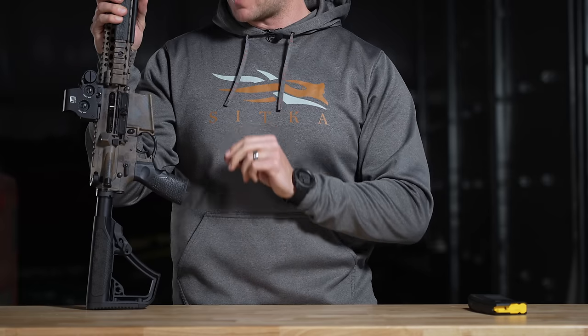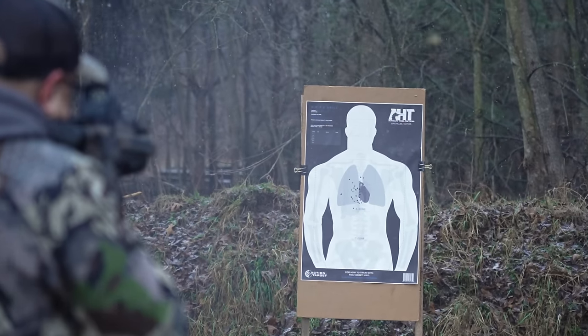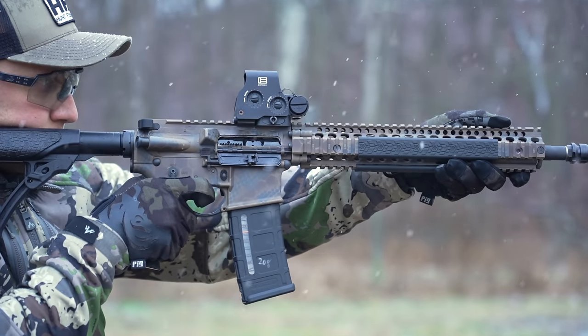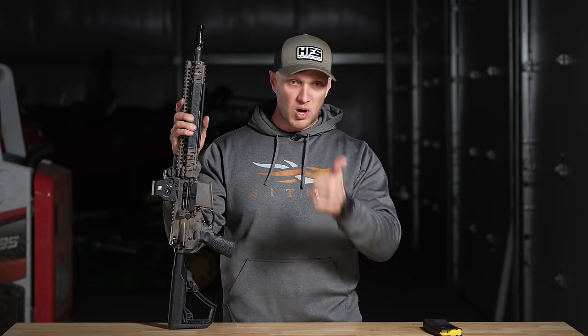Without a fraction of a doubt, Daniel Defense has produced flat-out awesome rifles that are definitely built for hard use, duty use, law enforcement, and military — no doubt about any of that stuff. However, in the past, I've had some qualms against them, whether it be politics or where they put their features on a very expensive rifle.